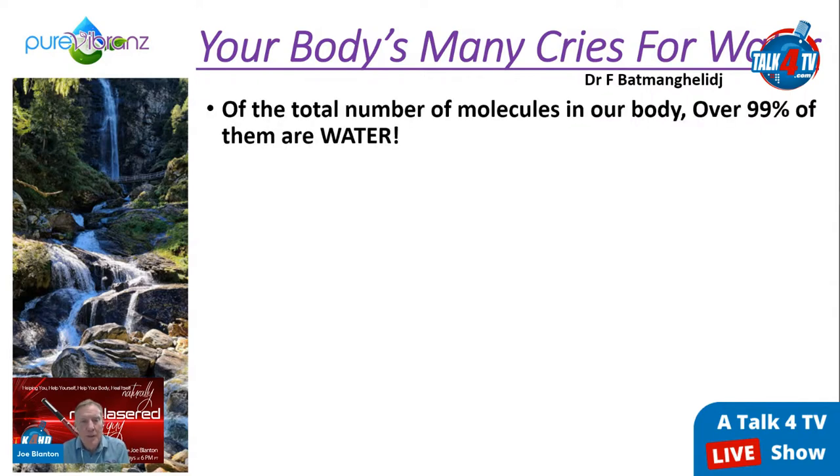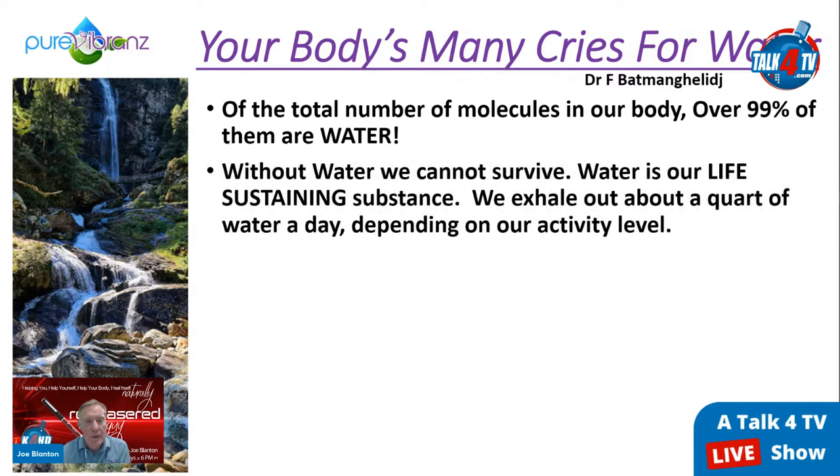Over 99 percent of the total number of molecules in our body are water — that's how much water we are. Without water we cannot survive. Water is our life-sustaining substance. We need oxygen, but oxygen doesn't flow without water. We need food, but food doesn't digest without water. We need sunlight, but sunlight charges water — so the less water you have, the less charge of electrons your mitochondria receive to produce life force energy and ATP.